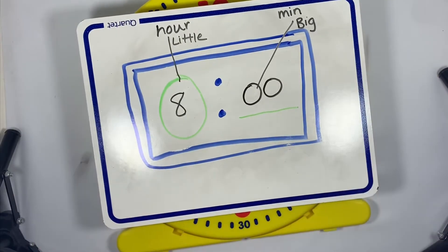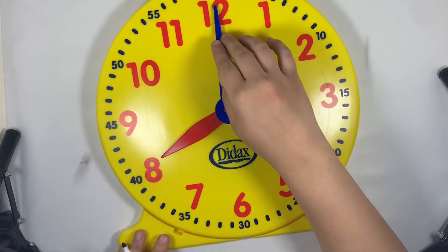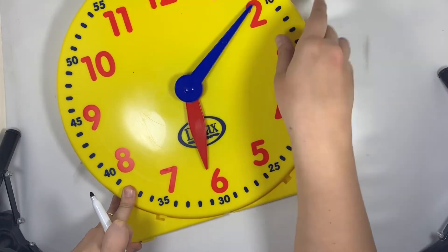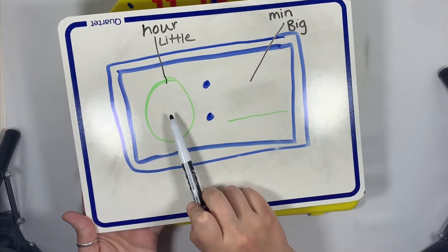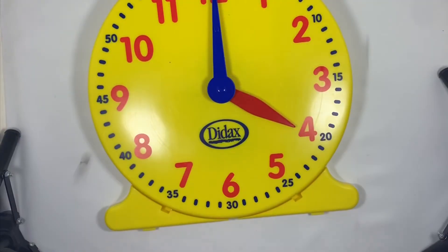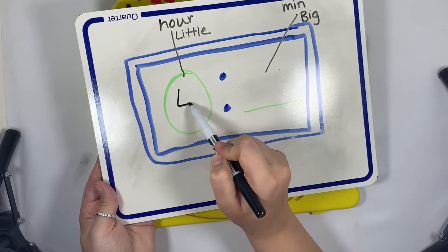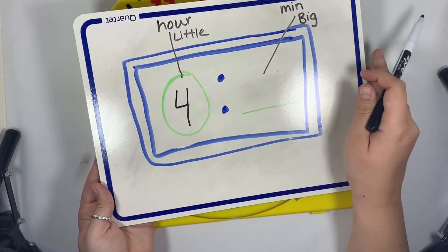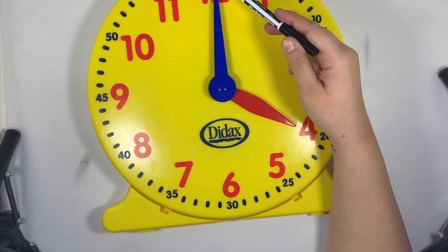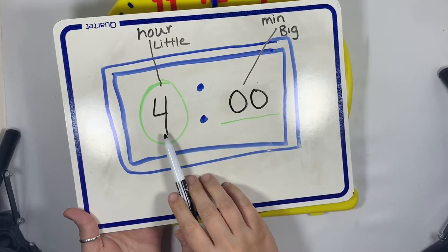Let's erase and try another example. Here is our analog clock. On a digital clock the hour goes first, so we look for our little hand — the red hand — and it is pointing to the red number four. So we write four as the hour. Now for minutes, we look at our big blue hand, and it is pointing to zero zero. So we have four o'clock.